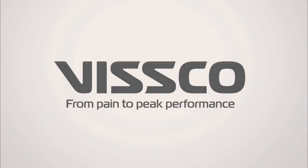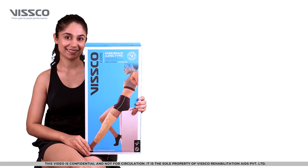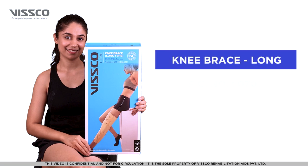Hi there, greetings from VSCO. Let us now see how to wear the VSCO Long Knee Brace, Product Code 0701.